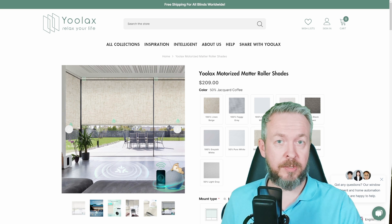As the summer sun inches closer to the northern hemisphere, it's time not just to brace for the heat, but also to elevate your living space with a touch of sophistication and convenience. Forget about just throwing on a pair of shades — let's talk about upgrading your home with the sleek and smart YOLAX motorized roller shades.